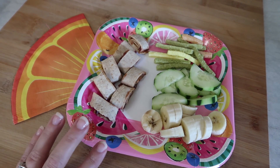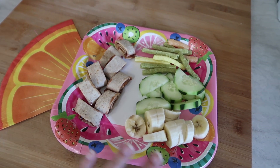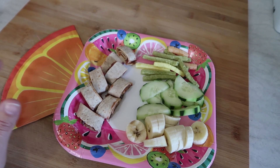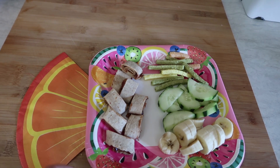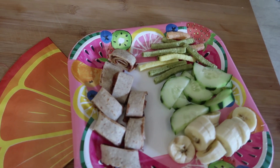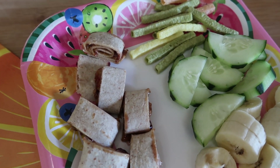I got these napkins and paper plates from the Dollar Tree just to make some fun lunches for them. They definitely like it when we have themed items for lunches and dinner. So this is lunch today.